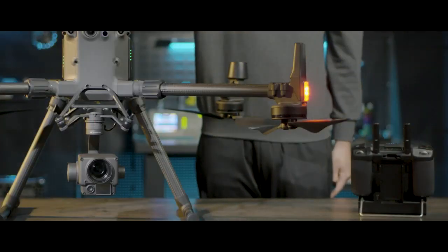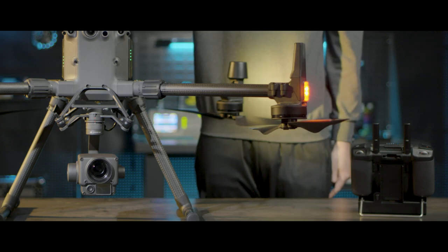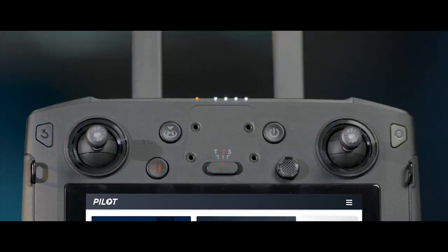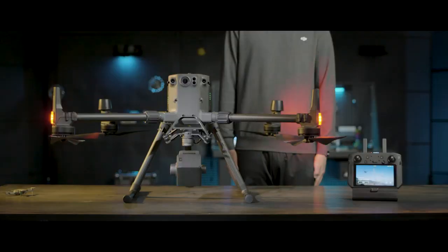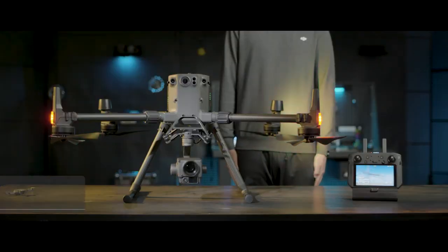After powering on, if the aircraft's rear indicators flash yellow quickly, the remote controller's status indicator glows solid red, and the DJI Pilot app shows a 'remote controller connected' prompt indicating that the aircraft and remote controller is disconnected, then you need to do the linking.